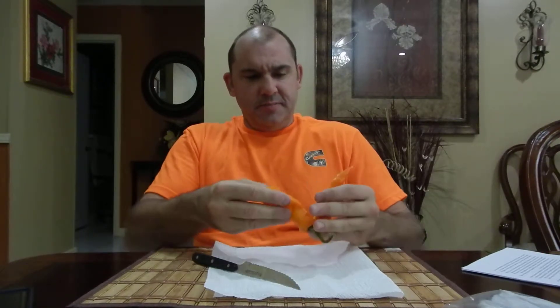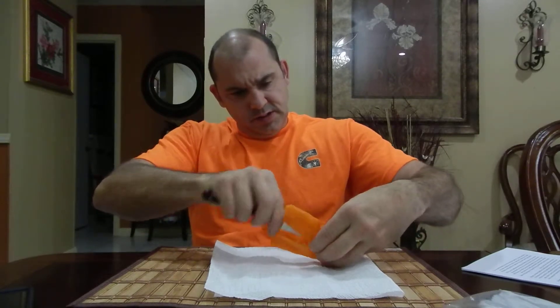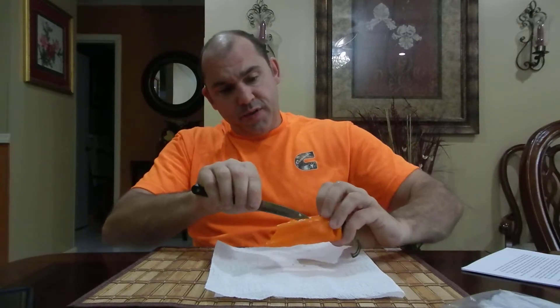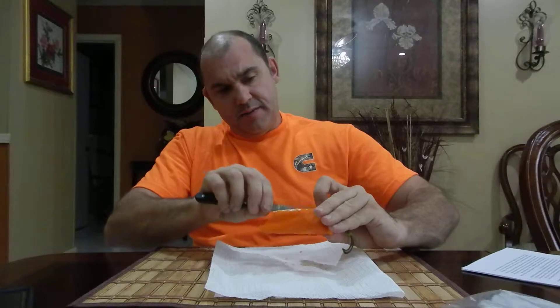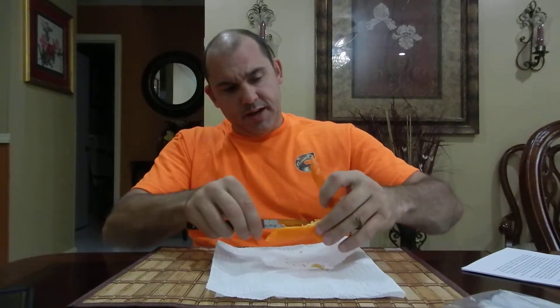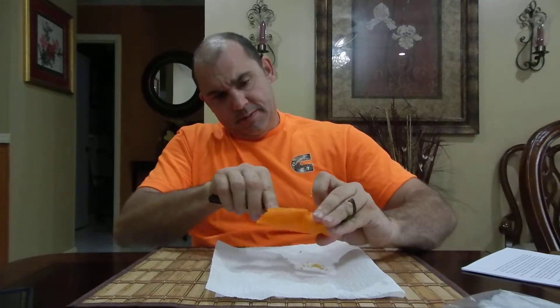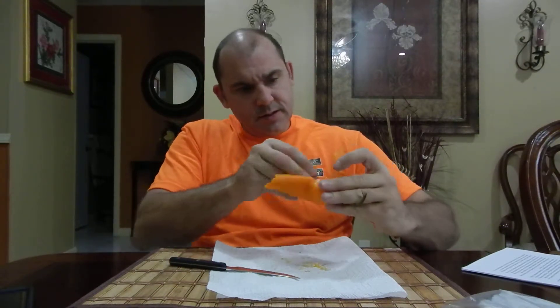I like to cut some of these seeds out — it gets better, they're not too bad though. So far I gotta say this is a tasty pepper, and I know these sweet ones get even sweeter in flavor as they go. Getting up to the top there, let's get some of these seeds out.